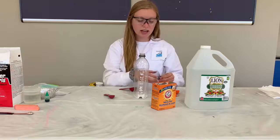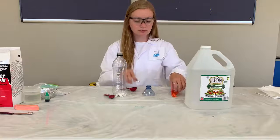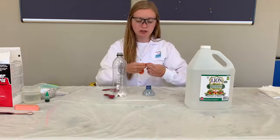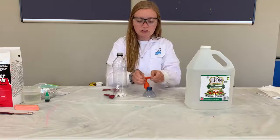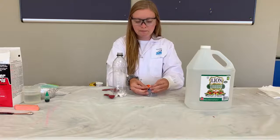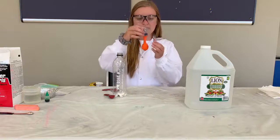The second thing I'm going to do is I'm going to flip over my funnel and I'm going to stretch out the bottom of my balloon over the edge of my funnel, just like this.